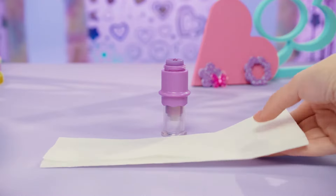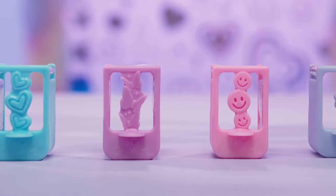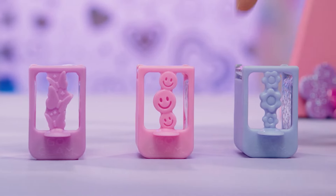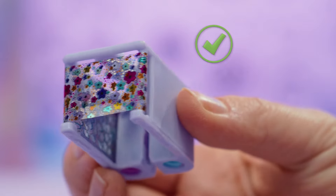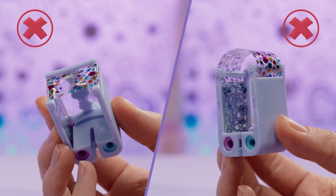Let's talk tape! You want to load your cartridge into the stamper before you have any polish on your nails. Before loading it in, check to make sure the tape is fresh and tight to the cartridge. If there's a gap or the tape is too loose,